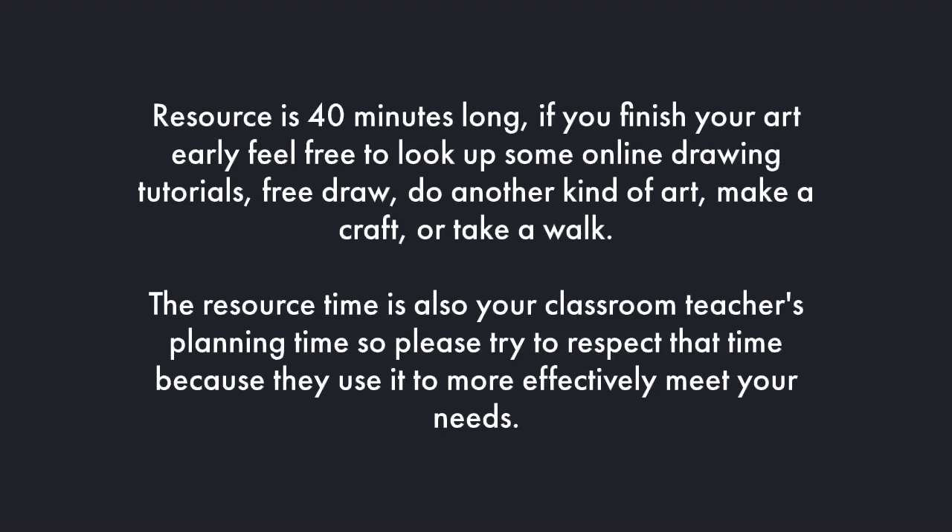Resource is 40 minutes long. If you finish your art early, feel free to look up some online drawing tutorials, free draw, do another kind of art, make a craft, or maybe even do something kinesthetic such as taking a walk or doing some deep breathing. Your teachers need that 40 minutes of planning time to more effectively meet your needs.